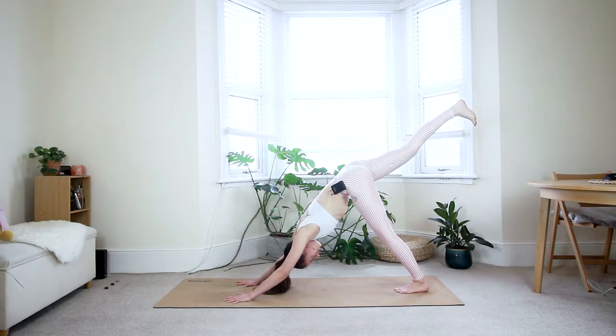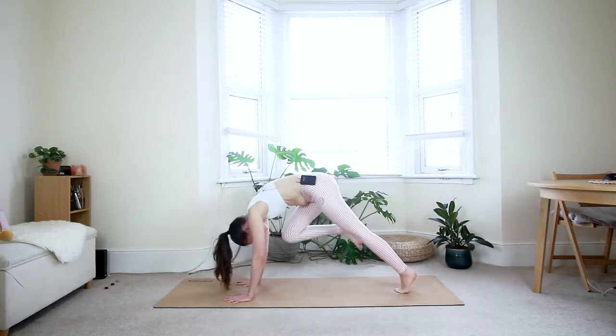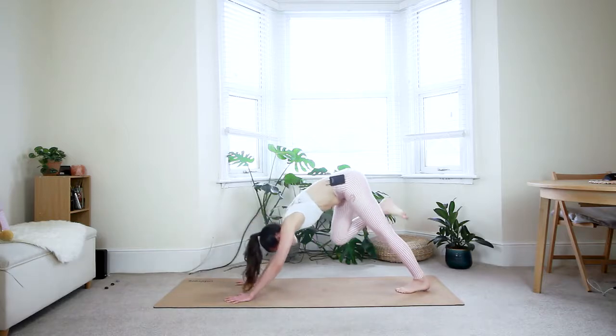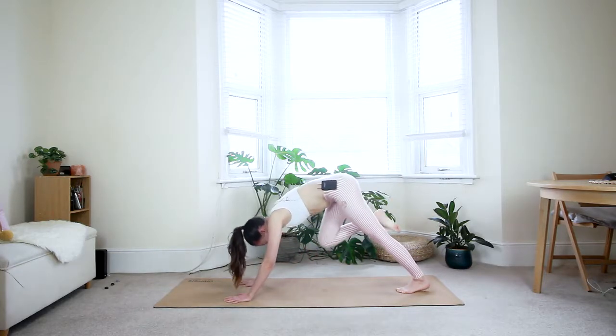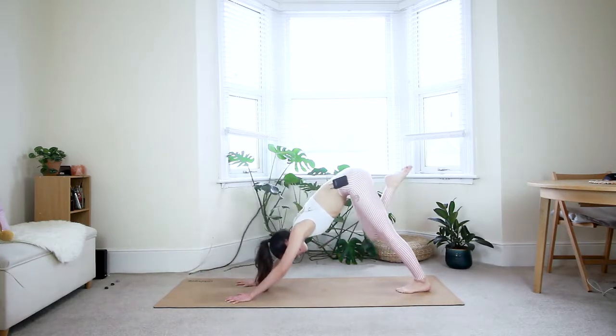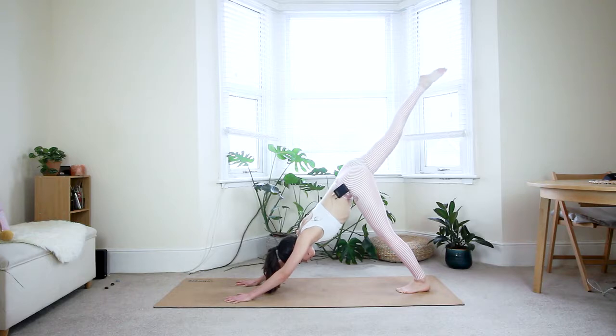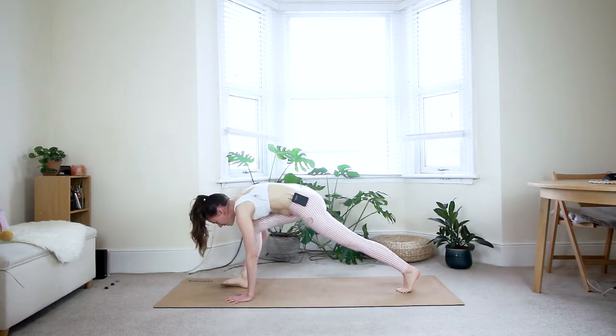Shoulders on fire! Exhale — tiger curl: bring the right knee into the chest, roll forward towards the plank position. Inhale back to three-legged dog, reach the right leg up. Exhale, tiger curl — press through the fingertips. Inhale, three-legged dog. Exhale, tiger curl. Now step the right foot in between the hands and bring your left knee down.